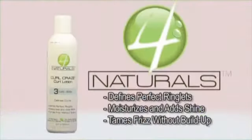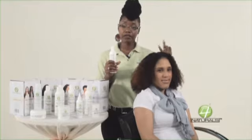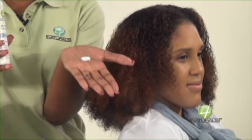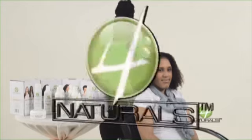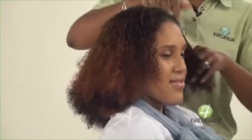Now I'm going to go in with Four Naturals Curl Craze Lotion. On average, you want to use about a quarter size for an entire head. Typically, if you have thin or fine hair — generally for short to medium length hair with fine texture — you want to use about a quarter size of product. Then you want to go in and emulsify, which is going to activate the ingredients. And then I'm just going to go through from the front and apply the product.